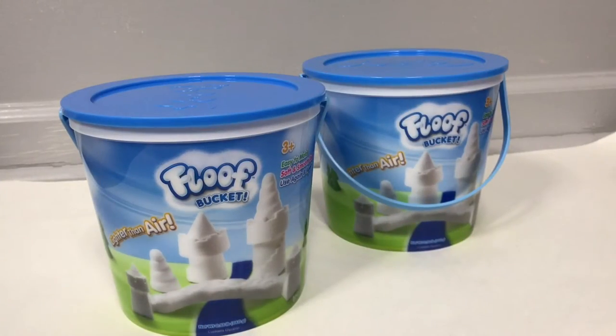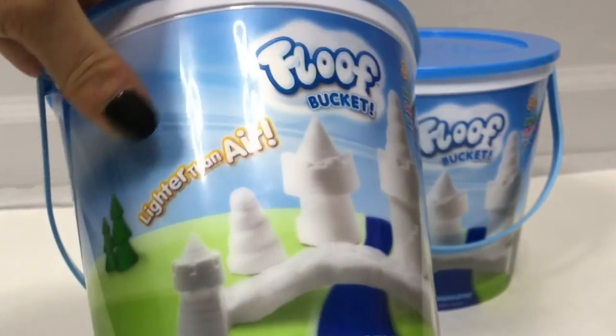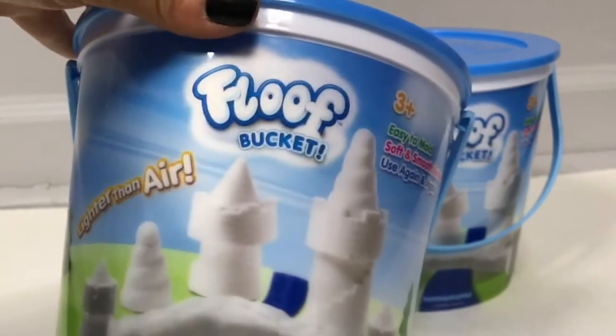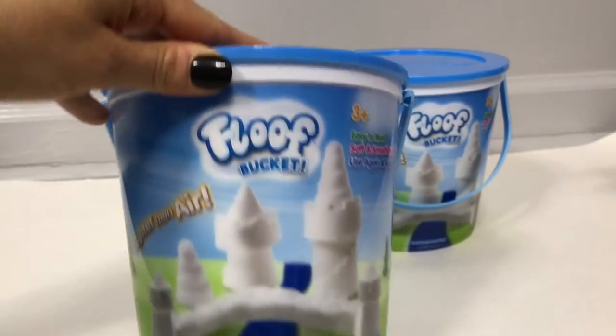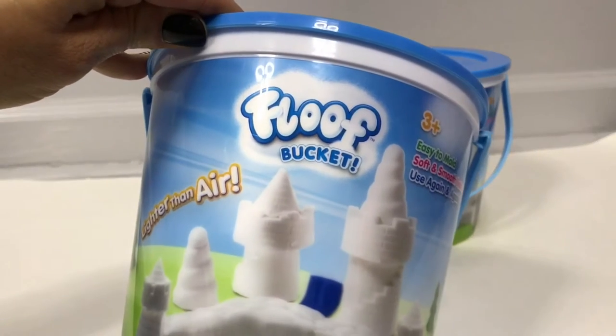Hey everyone and welcome to Toy Station. Today we're going to be looking at Floof — Floof bucket, to be exact. It says lighter than air. And we have two special guests: Bill, who's always here, and a special guest today, Andrea. Hello everybody. She's going to be helping us today with the floof. So let's get to it.